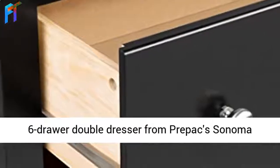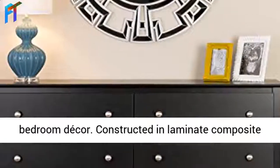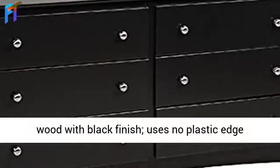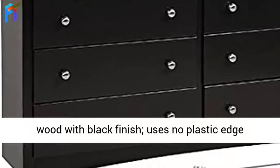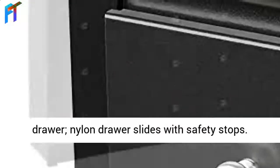Sleek 6-Drawer Double Dresser from the Pre-Pack Sonoma Collection, for contemporary to transitional bedroom decor. Constructed in laminated composite wood with black finish, uses no plastic edge banding. With two round brushed nickel knobs per drawer, and nylon drawer slides with safety stops.